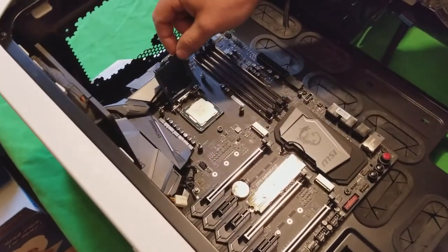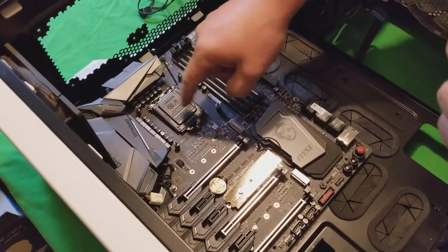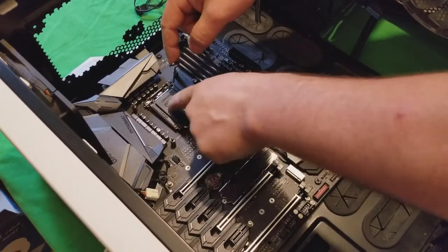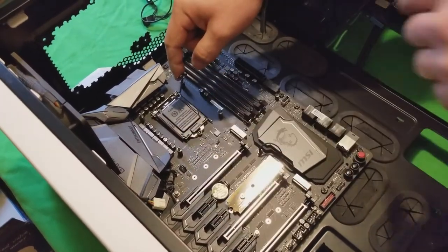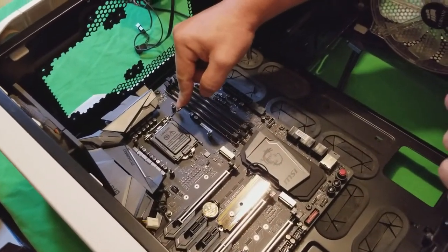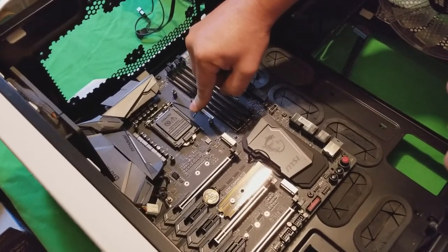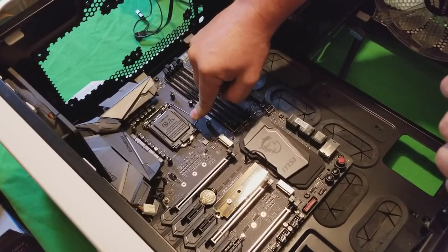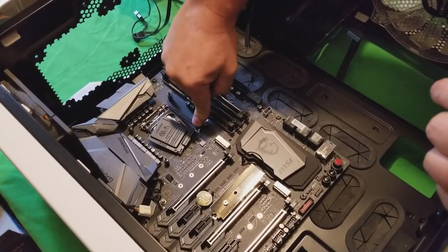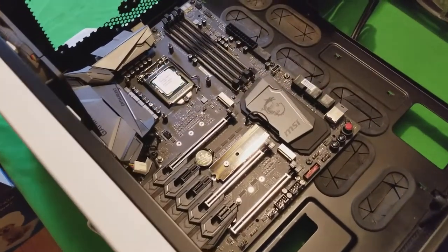Then you put the lever down — there's a little screw that this goes under like so — and this lever, if done correctly, is going to force this plastic bit to push down the processor and it's going to pop off like a spring-loaded trap. Think of Bugs Bunny and Elmer Fudd. It's a little rough, you get a little scared — oh god, I'm gonna break it — but we won't break it. It's meant to be like that, and that's that.